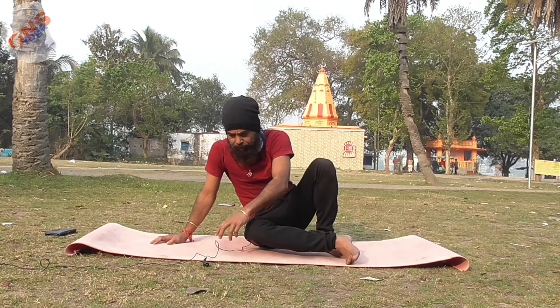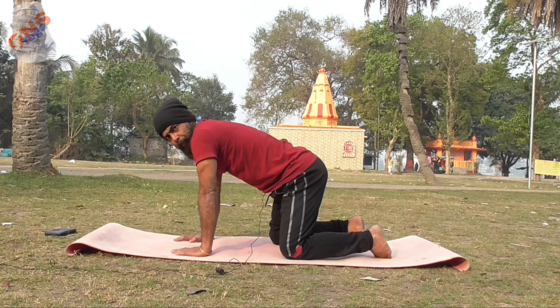Now, cat to cow pose — marjari asana — transitioning to bird-dog. This is a very effective asana for losing weight. Make a tabletop position: hand distance should be shoulder-width, and leg distance should be hip-width. Inhale, exhale, round your spine, then inhale and hold the position.